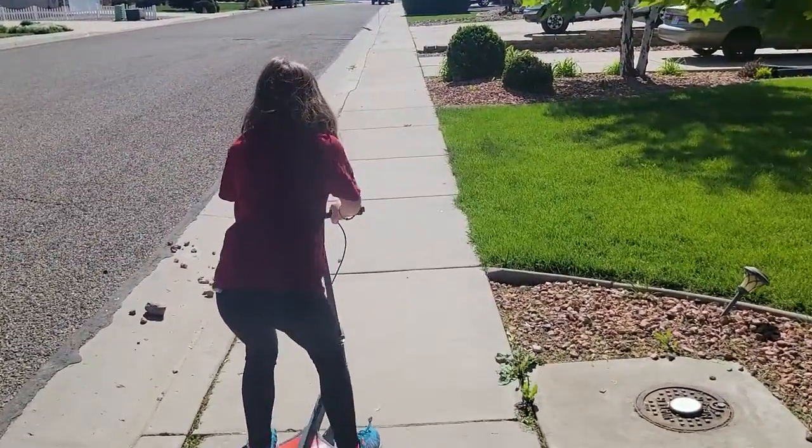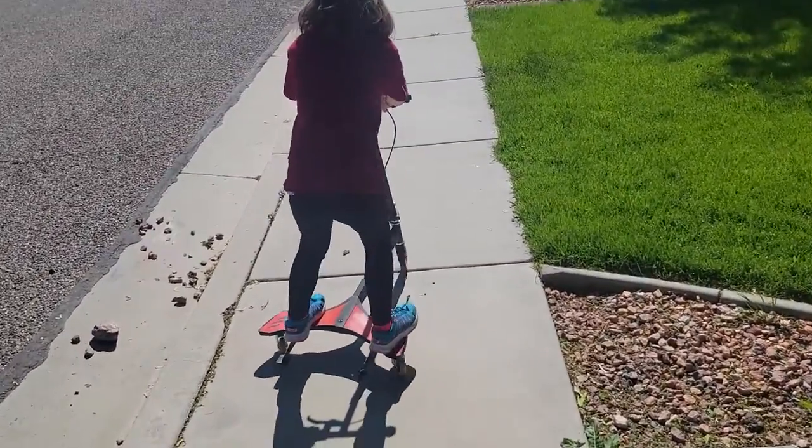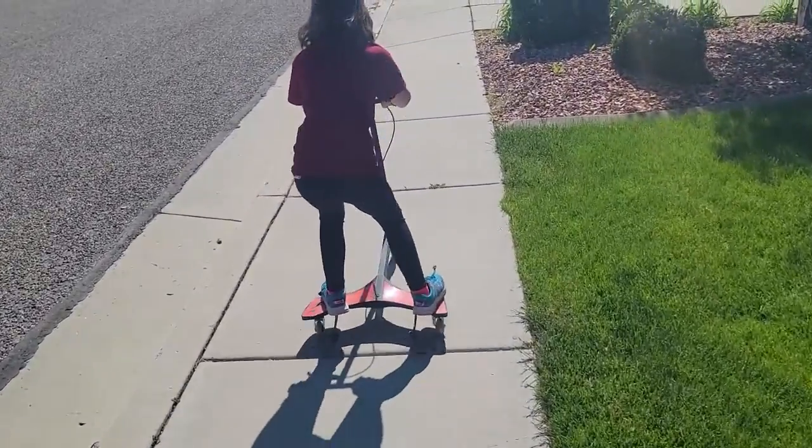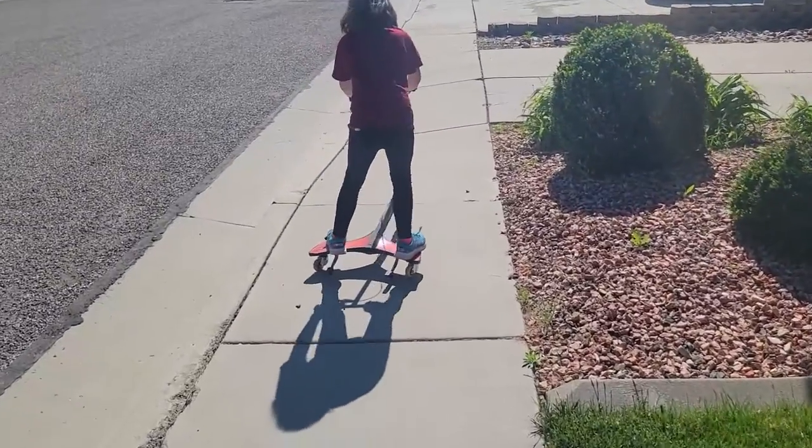I like it because it does take a little bit of physical energy — it takes some effort. But it's different from a traditional scooter where you kick off. Here you're just shaking your hips, and she is shaking them well.